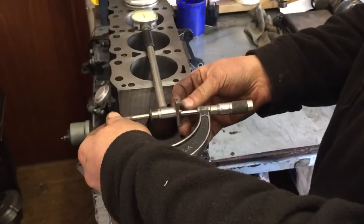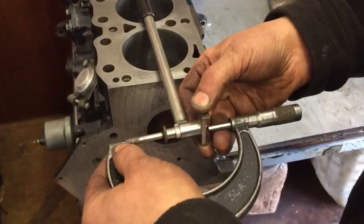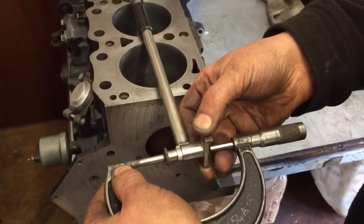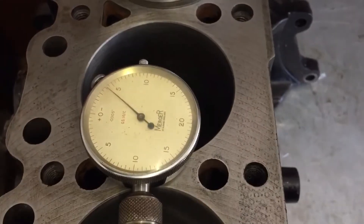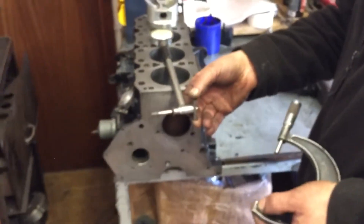I then take the micrometer and place it on the bore gauge. If we zoom in on the reading, we have round about three and a half thousandths of an inch, which is the perfect clearance for a forged piston.